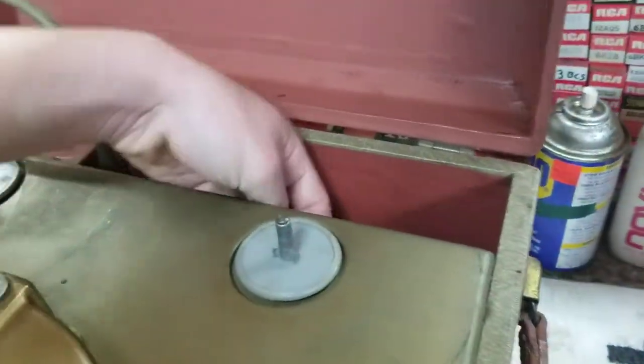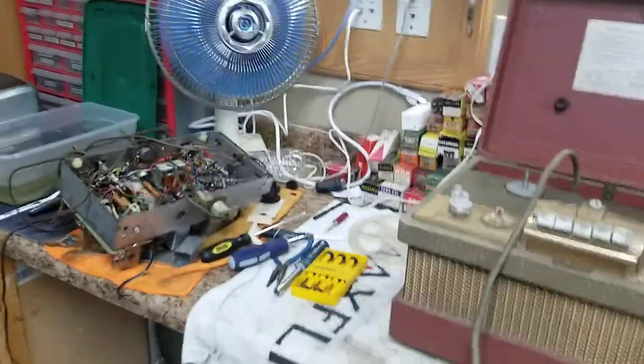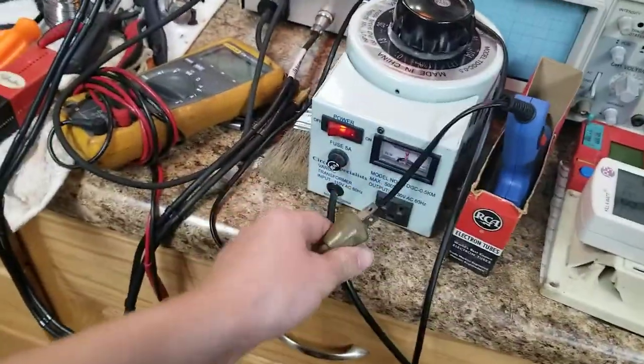We're going to be pulling the amp out and taking a look at it. I bought this at a yard sale. Yes, we're having yard sales. I'm going to put it in here.